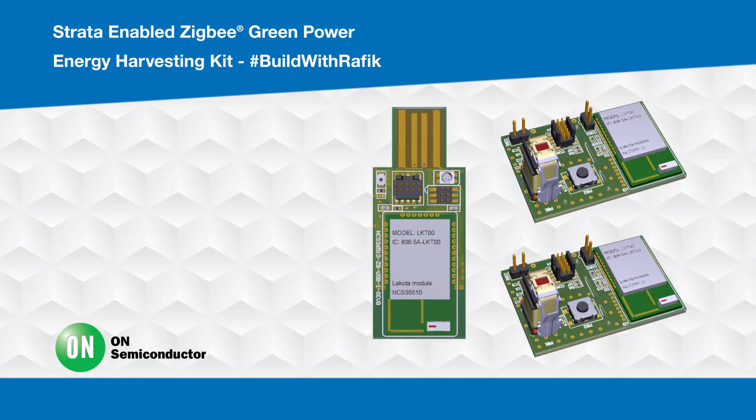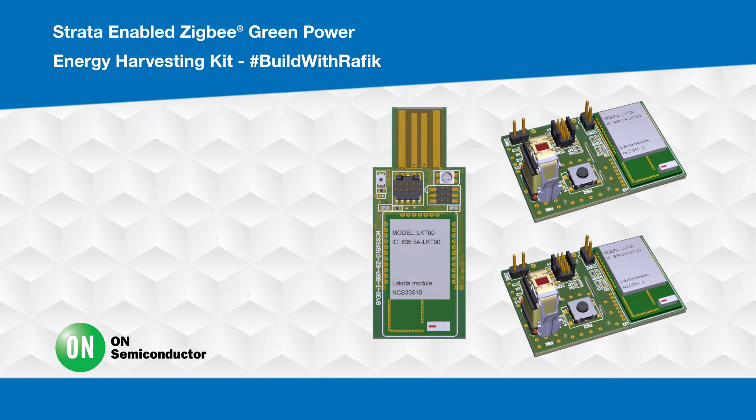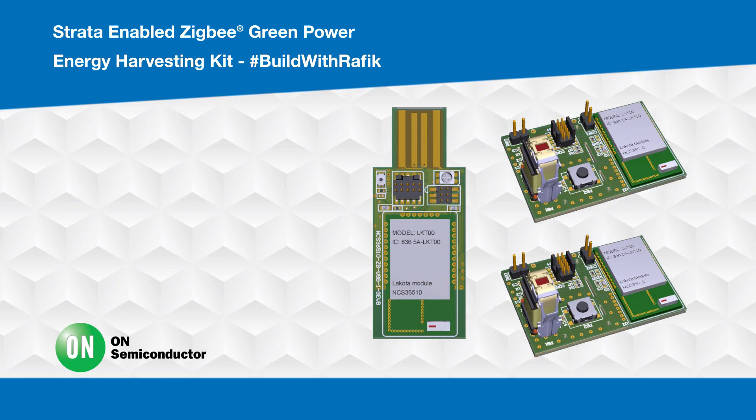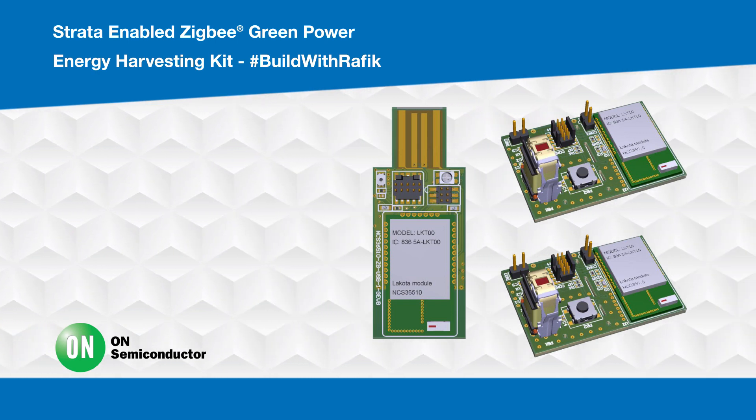Hello and welcome to a new video from Built with Rafiq. Today, we will explore how energy harvesting can extend a wireless sensor node's lifetime using the ON Semiconductor Zigbee Green Power Kit.